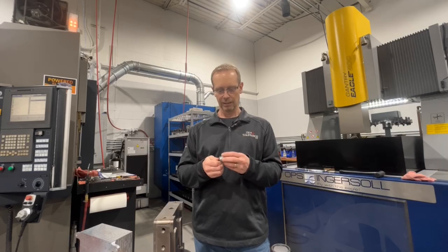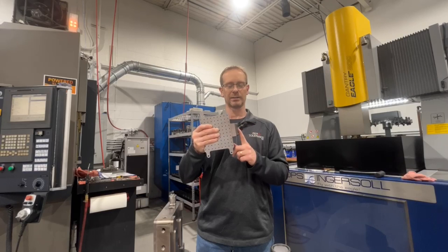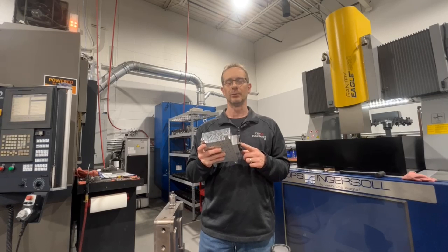I'm going to cover our thought process and how we decide what we're going to do and how we got started with this particular block of aluminum. We ended up mounting this block with the 3R pallet, and we're going to be able to do all of our 5-axis work along with our EDM burning — all in one fixture, one point of reference, one UCS, one zero XYZ that we reference through all the machines.